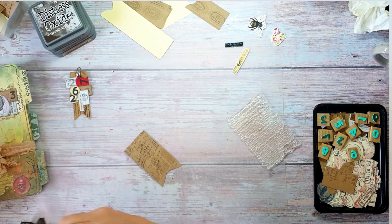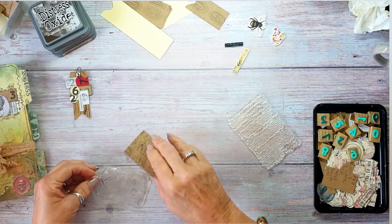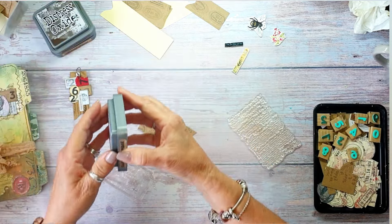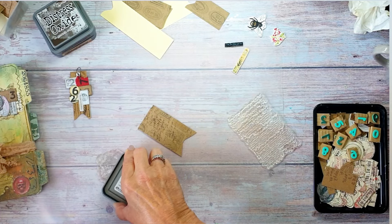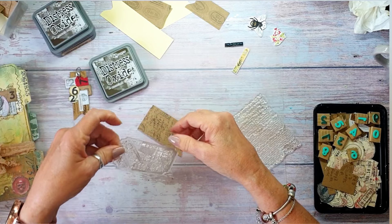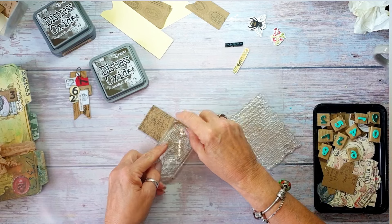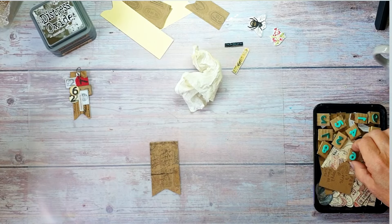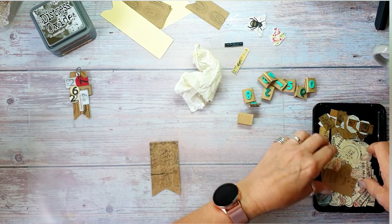I've got a tag stamp - I don't know where I got these from, I've had them absolutely years. I'm going to use Scorched Timber, just doing the bottom of it because it's going to get covered up with labels anyway, so it doesn't really matter. I'm just going to go over it like that and that's covered up. What we need to do now is put - I'll take my foam stamps out the way and I think we'll have a nice round one.